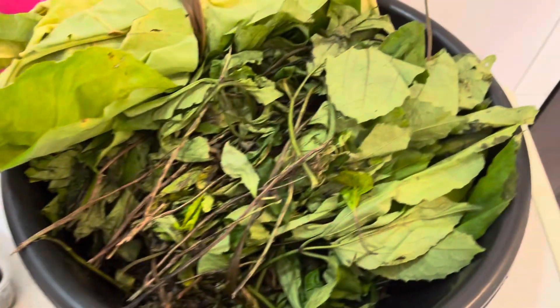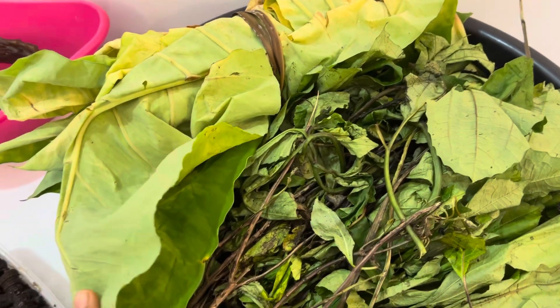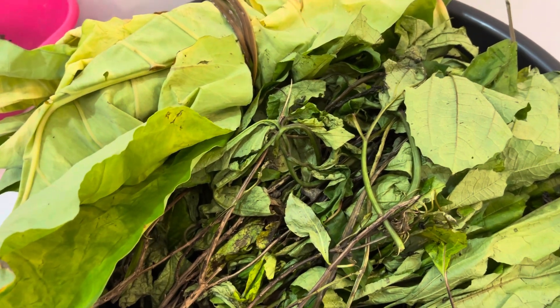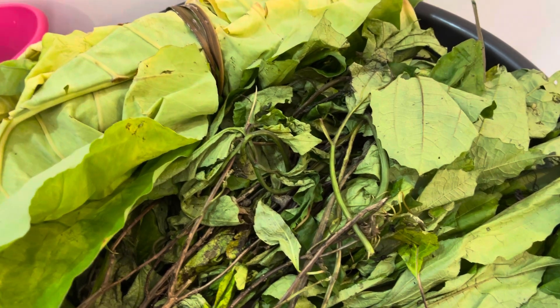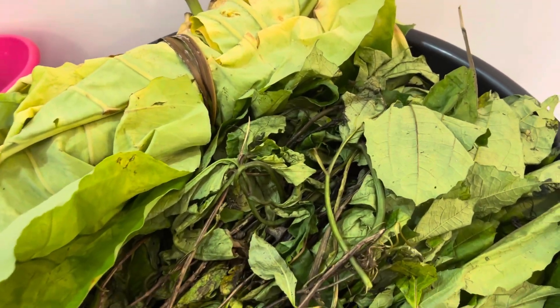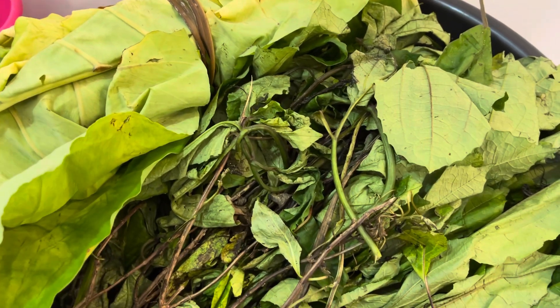I want to show you some of the ingredients I'll be using to cook ekpang. This is just me showing you what I'll be using, but tomorrow I'll be posting the recipe. If you have not subscribed to my channel, do well to subscribe. I've not deviated — I've not posted a video for a long time, but we are still in remedies.